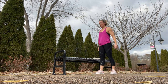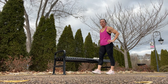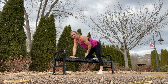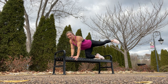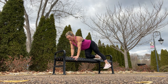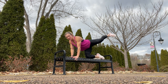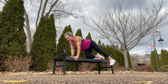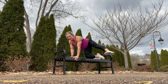Glute leg lift and a glute side leg lift combination. You're going to have one knee on the bench with a flex foot — take it back for the glute leg lift, and then bring it out to the side. Repeat on the other side. For the leg lift, bring your foot all the way in front as far as you can, and then out to the side.